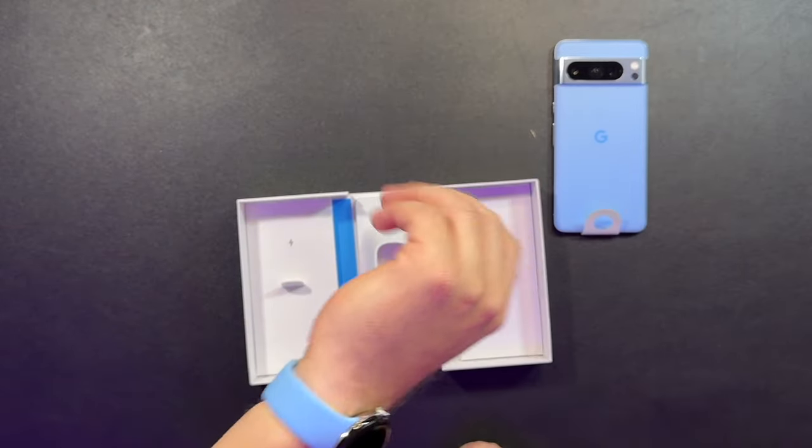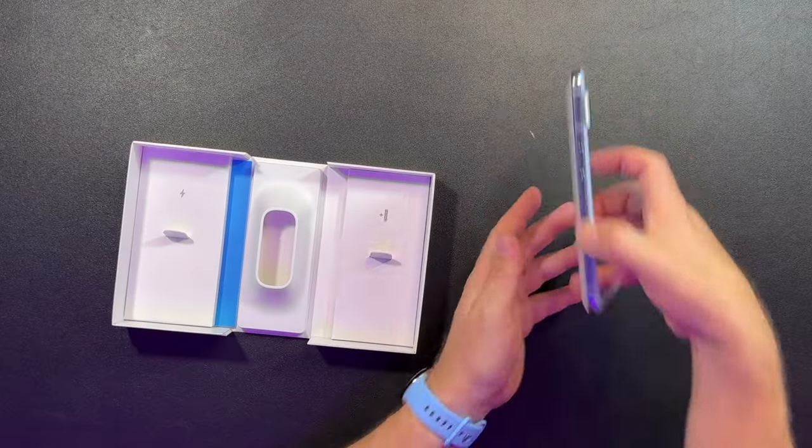We can cover more features in another video. I just want to take a look and see what it feels like, what it looks like. Besides the strap, it feels exactly the same — no different. The real test is going to be powering it on, syncing it up, and pairing it to this phone. That's a pretty cool combo, I've got to say.